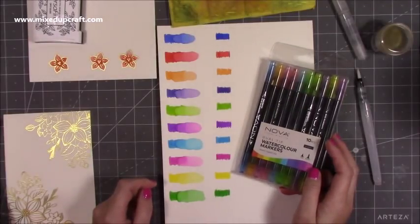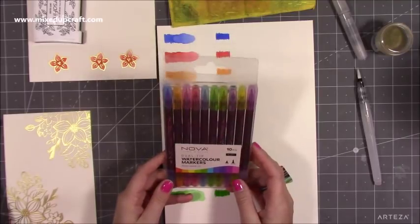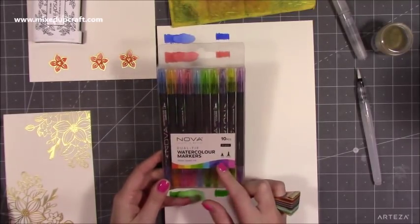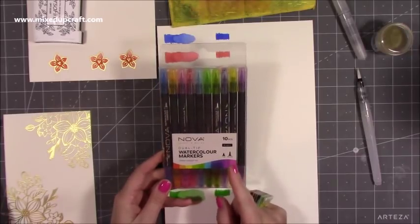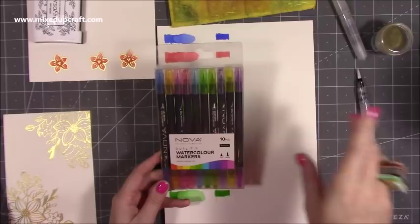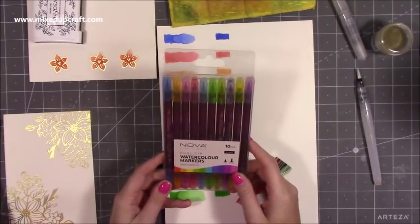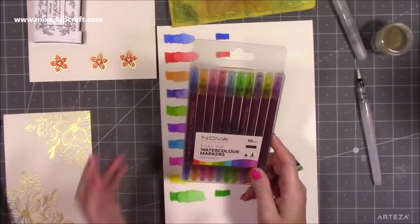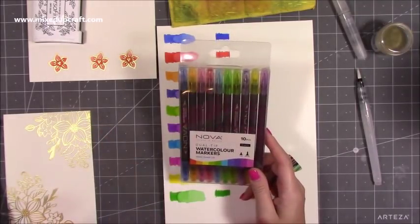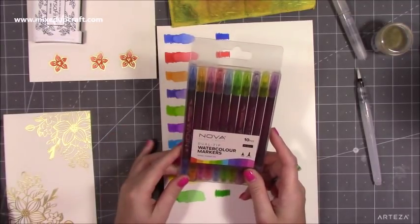Hi everybody, it's Sam at Mixed Up Craft. Thank you for watching today. So I have received these Nova watercolour markers. All of the design team got these and also a selection of the alcohol markers. I've already shared that video and I'll link that one up here if you're interested. They're really nice and I've been using them behind the scenes. I use them on a lot of my commission work now as well. I am a huge watercolour fan — it's what I've done since school.